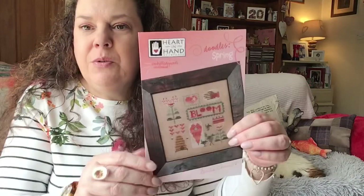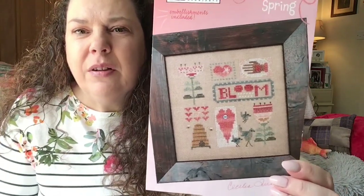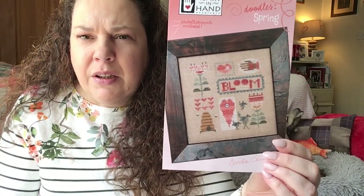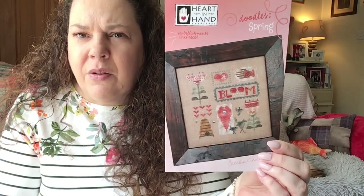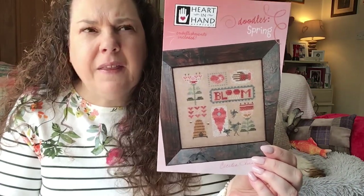The next one I started when I came out of hospital as a little treat to myself. I actually started it, finished it, and fully finished it in a week. This is Heart in Hand and I love it. It was sold out in quite a few places but I managed to pick it up from Chris at the Nimble Thimble, who has swapped her Etsy shop onto her website now - I'll link below. As soon as I saw it - I think this was a Needlework Expo release - I thought, yep, I love that.